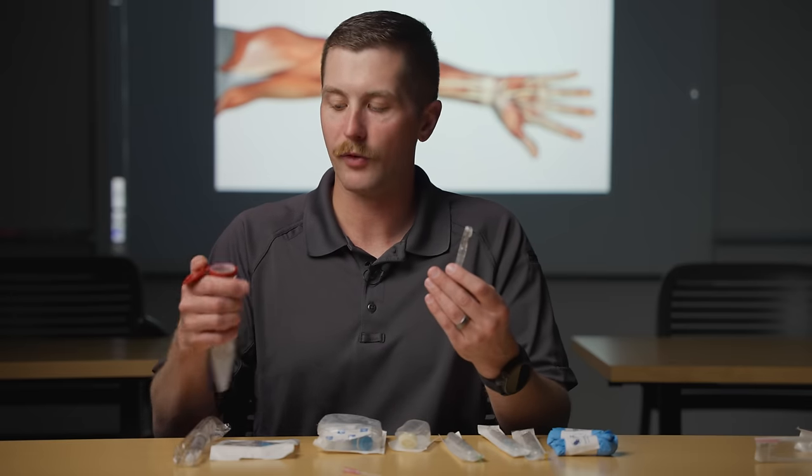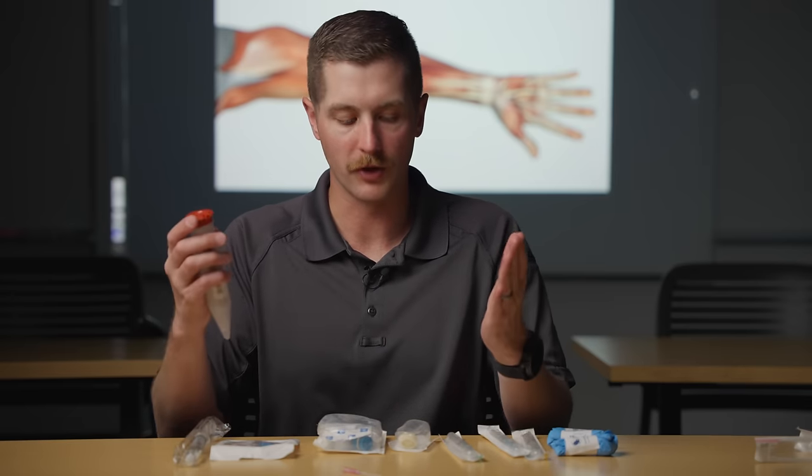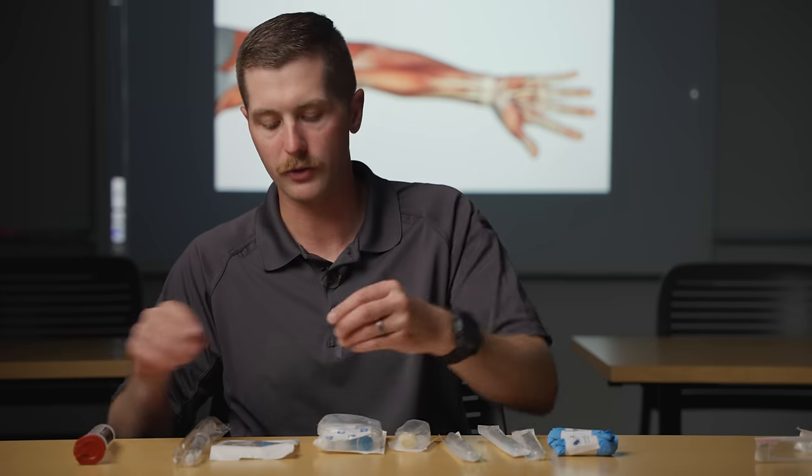We've got a sharps container here — we want to make sure we always dispose of our sharps correctly after we're done using them.